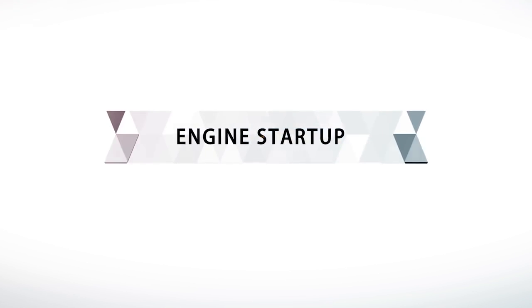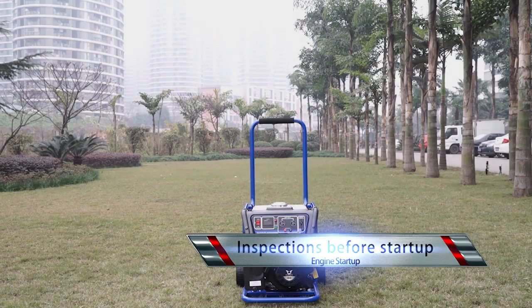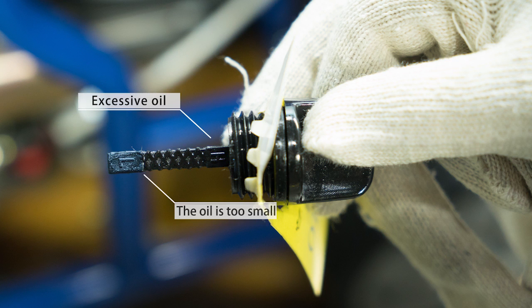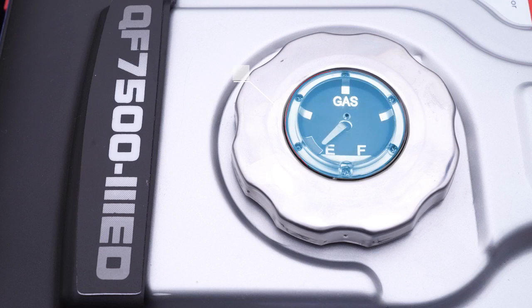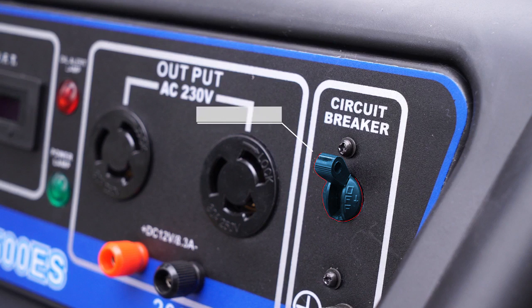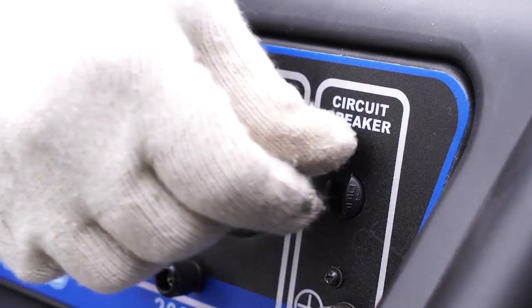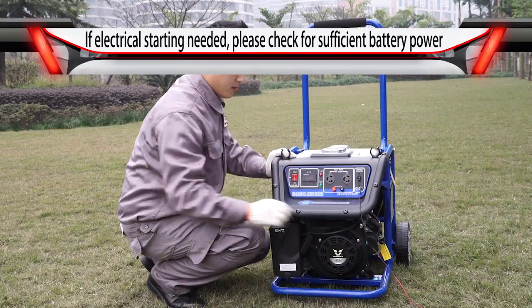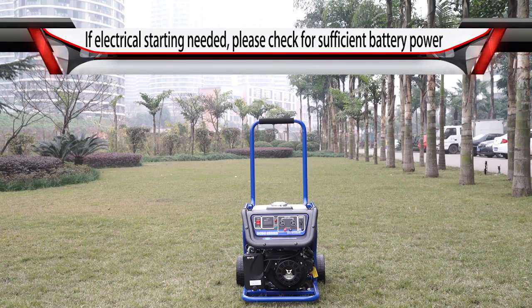Engine Startup — Inspections before startup: Check for appropriate engine oil level. Check for sufficient fuel oil. Disconnect any electrical equipment connected to the generator unit and turn off the circuit breaker. Check for proper grounding of the generator unit. If electrical starting is needed, check for sufficient battery power.